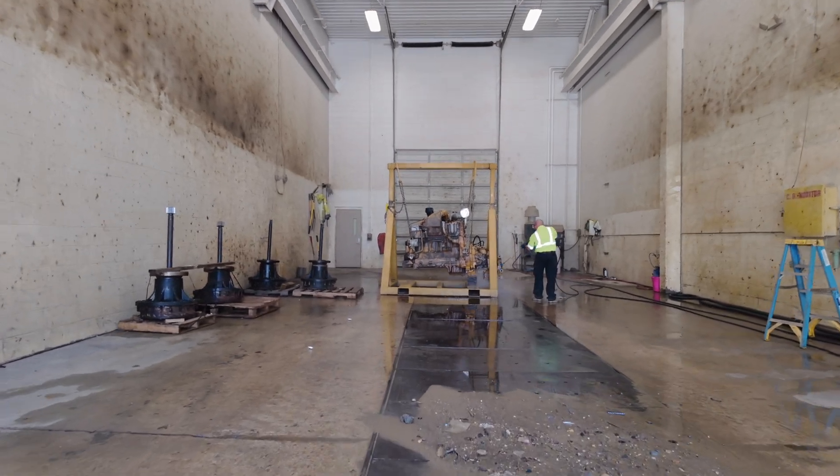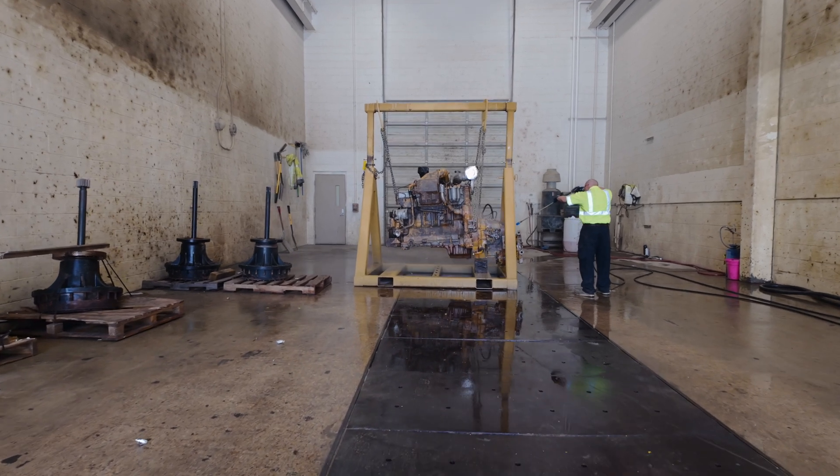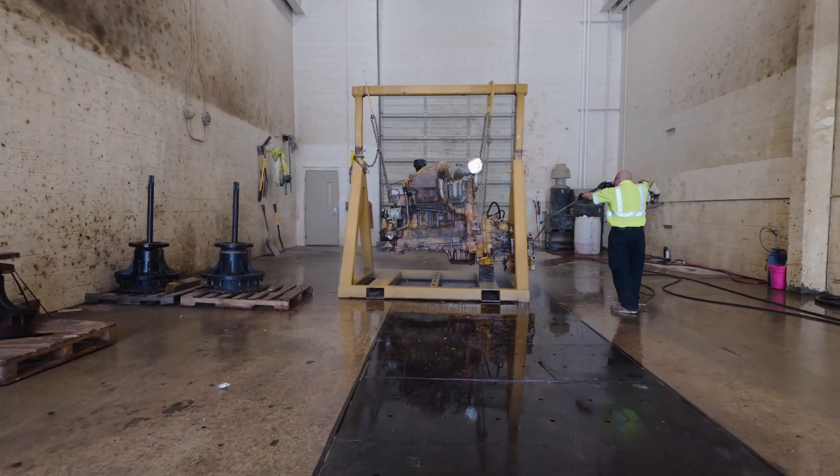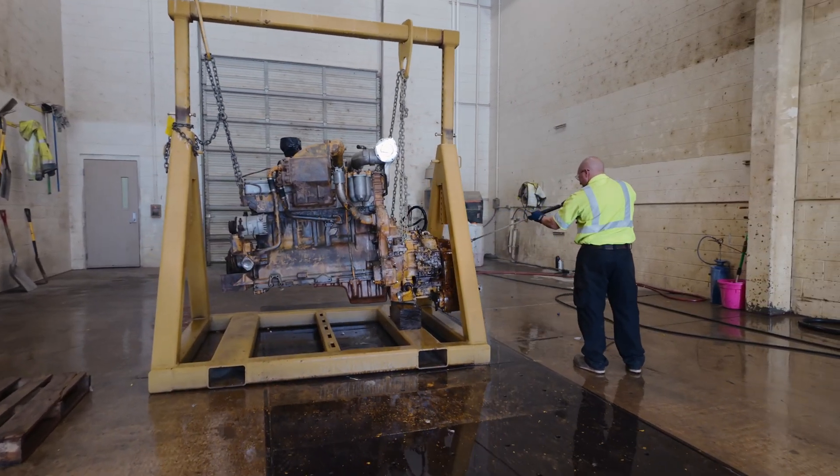After a full tear down and rebuild, the rear engine of the 666 is officially back from the dead and hanging in the wash bay like a side of beef waiting for its turn in the paint stripping gauntlet. It runs now, but it's got to look the part too.